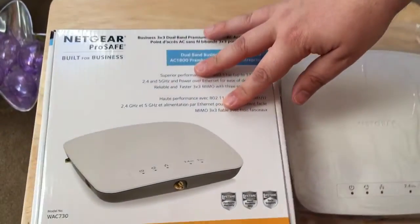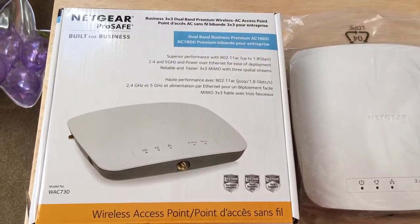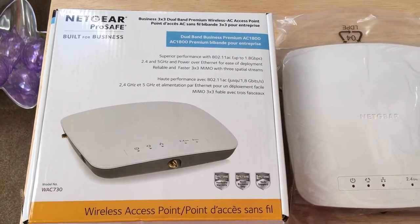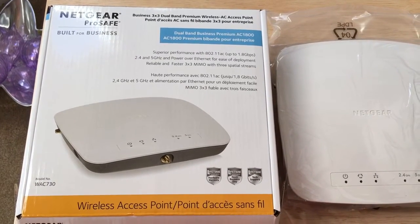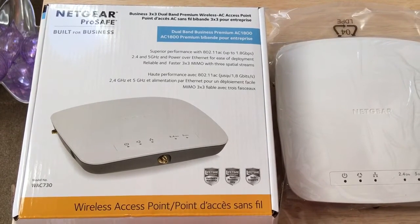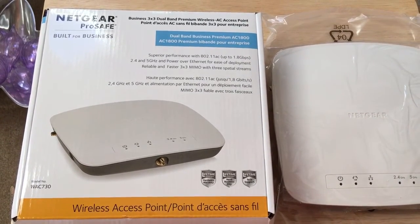Again, this is the Netgear ProSafe WAC730 wireless access point. I am a Netgear ambassador and they sent this along for free to review. Look for the review soon. This is ChrisRoshnot24k on Twitter — please subscribe to the channel and we enjoy your positive comments and thumbs up.